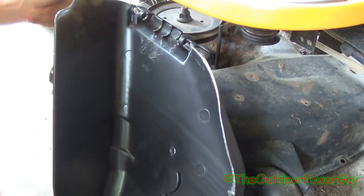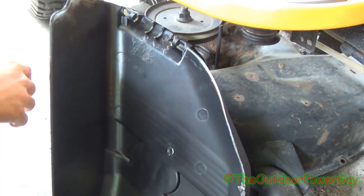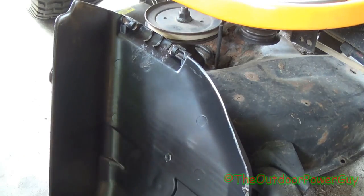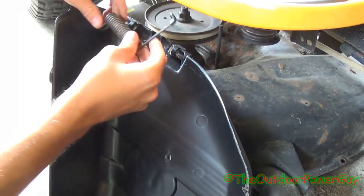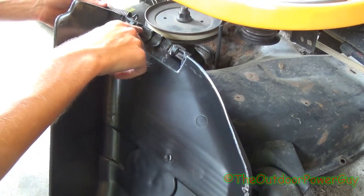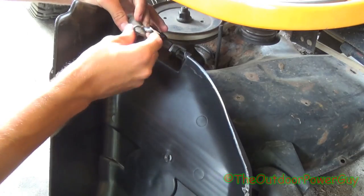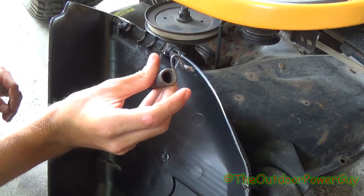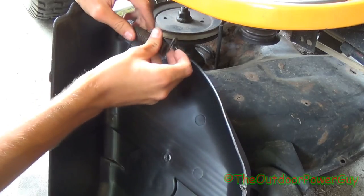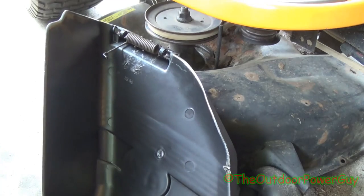We're going to get started with putting the spring on. As you see, this is all not nice and pretty anymore because I already had it on — it was kind of chewed up in the corner where it was hitting the deck. You're going to take the spring, and see here how this is where the hinge pin goes through the hook onto the hinge. The spring's got a long leg on one end and a hook on the other. Take the hook side and clip it down like this — it'll fall right down in there, just like that.